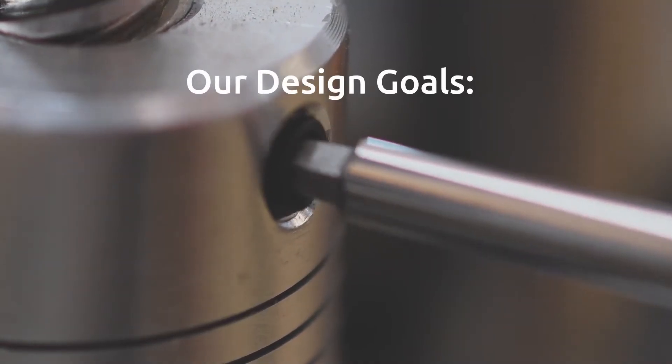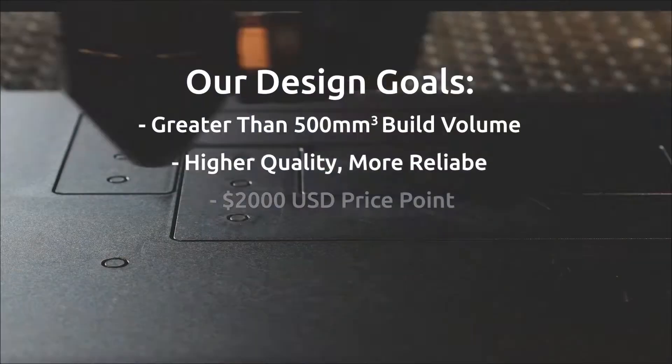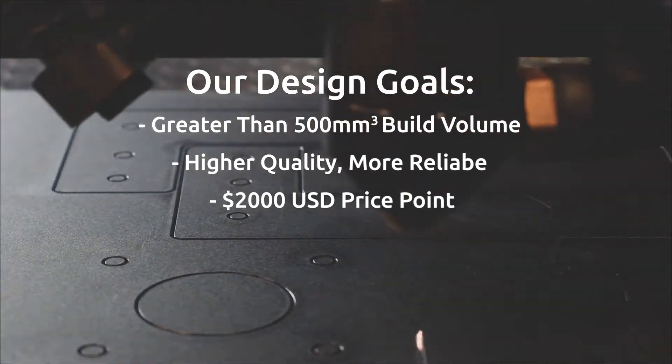Our design concept for the Beast V2 was simple: build a bigger, higher quality and easier kit printer for around 2,000 US dollars.